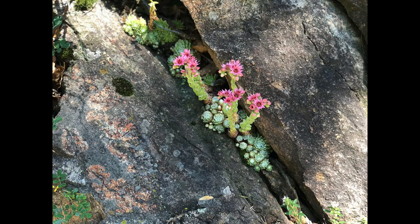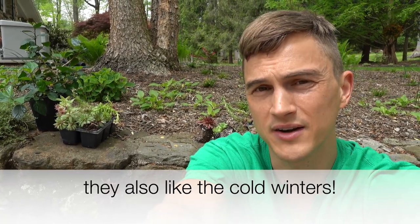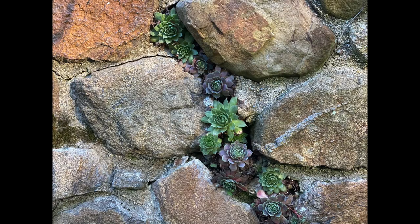Hens and chicks are native to some of the mountainous rocky regions of the world, such as the Alps. I saw them in the Italian Alps growing out of the side of a cliff — it was absolutely incredible. They're also native to areas like North Africa, some Middle Eastern areas like Iran, where the weather is very hot, very dry, lots of sun, probably poor soil conditions, very rocky. Those are the things that hens and chicks really love the most.